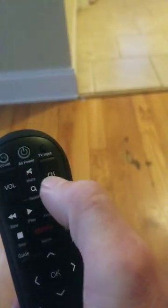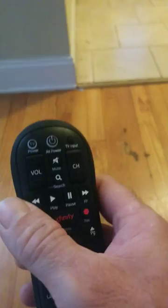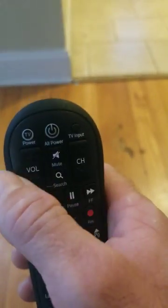This remote should control volume up, volume down, channel up, channel down on the cable box, and you can turn it off and on. Do not hit the all-power button — that turns your box off. We do not want to turn the box off. Leave it on at all times because it has to receive updates from Comcast.